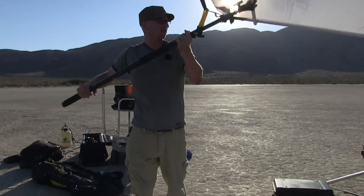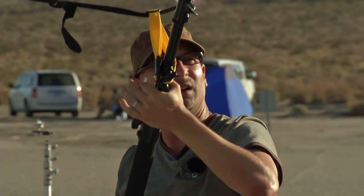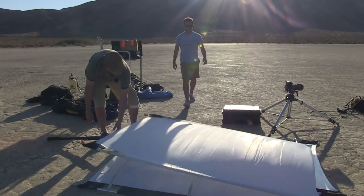We've got our overhead flat here. We need to block the sun off of somebody, which is great for shooting in the middle of the day. We're going to set that down, get ready for our first portrait, and fire up our strobes.